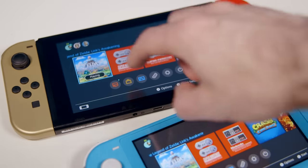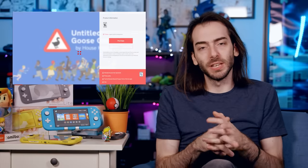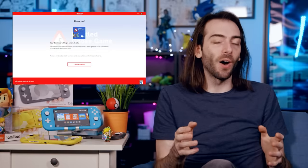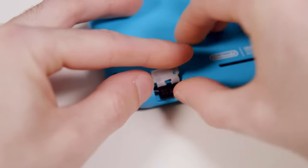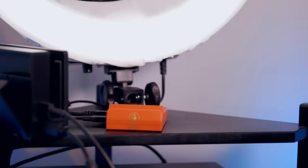Another super annoying UX decision: in order to play any of your digital games without an internet connection, you have to set this up as your primary Nintendo Switch. Your secondary Switch will always verify over the internet if you have the right to play a game. This is annoying because the Switch Lite is not my primary Switch, but I have to make it primary to play games offline. I frequently purchase games via a web browser and have them download to my Switch in sleep mode — now it will download to the wrong Switch.